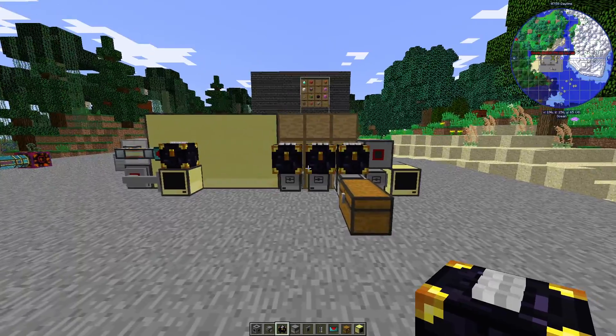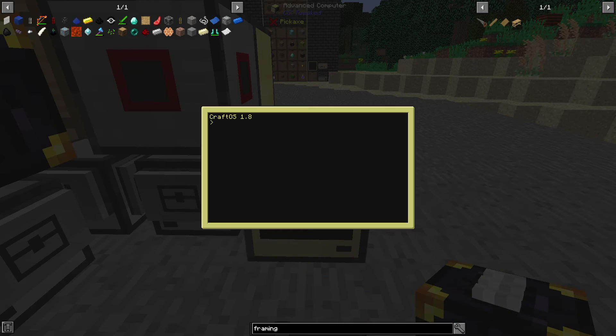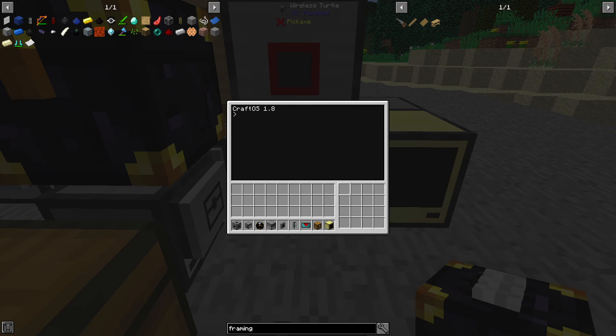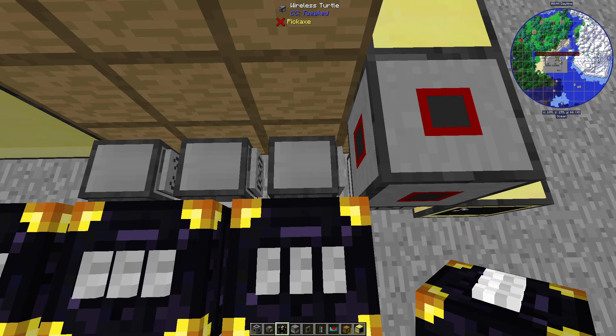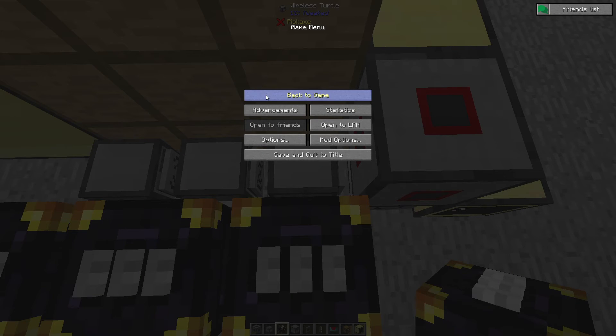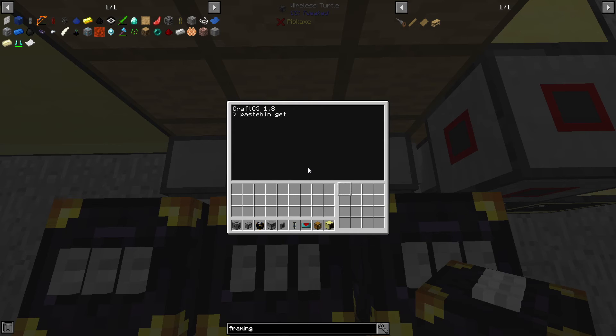Now we need to actually fetch the code. Let's start on the right side with the helper ATM. The screen is going to freeze for a moment while I grab the pastebin code. We can do pastebin get and I'm going to call all my files startup.lua so that they will initialize anytime they are loaded or unloaded. We're going to need the turtle ATM code from pastebin. All of these codes will be in the description for you to grab. Now we'll get the listen.lua code from pastebin and call pastebin get startup.lua.